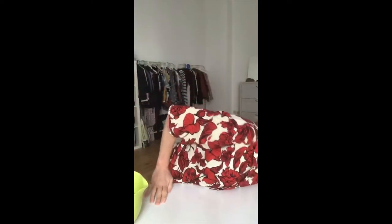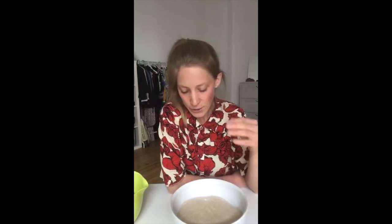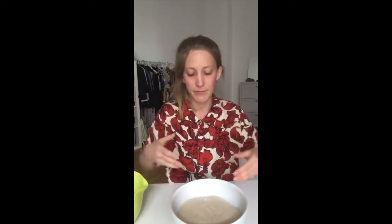There's another technique called coil fold that I sometimes use. You can use both techniques at any point during bulk fermentation, but what I like to do is use stretch and fold at the beginning when the dough is still very slack, and then switch to coil folds towards the end. Coil fold is a more gentle technique — I want to try to keep as much gas inside the dough as possible by that point.